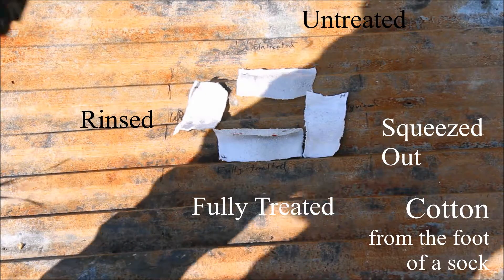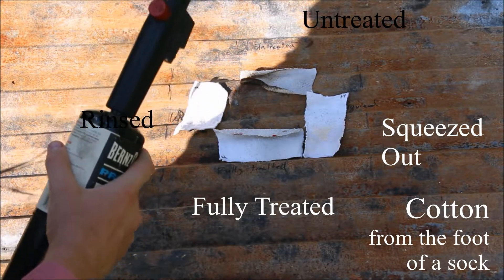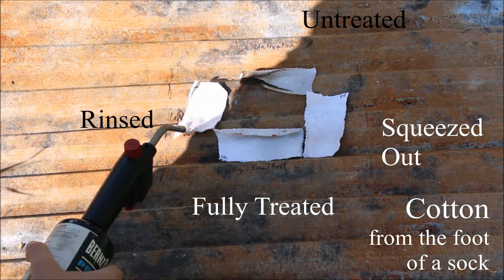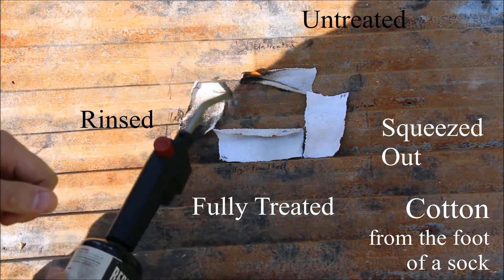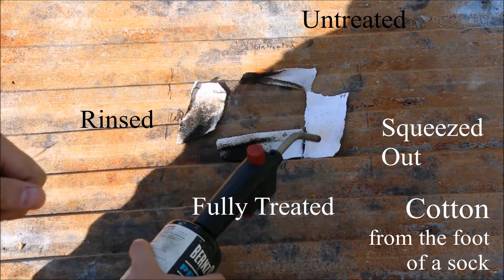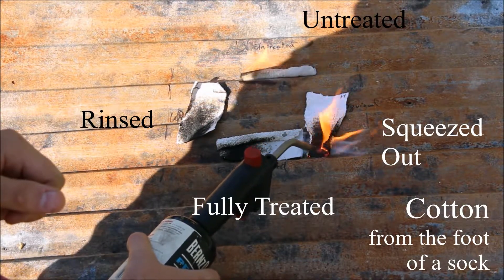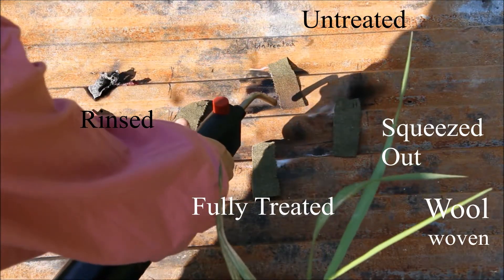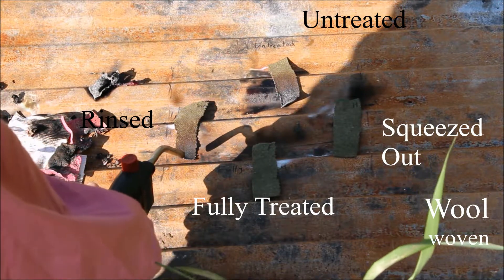Before we get to lighting things on fire, I also noticed the cloth dried out very slowly after it had been treated. I then proceeded to test each of the 14 fabrics for flammability using a propane blowtorch. The amount of time applied was not well controlled, but in general, the untreated fabric burned much easier than the treated material, with the air-dry unrinsed fabric — what I call fully treated — being the most fireproof. However, the other two types of treatment, the squeezed-out and rinsed, performed almost as well.